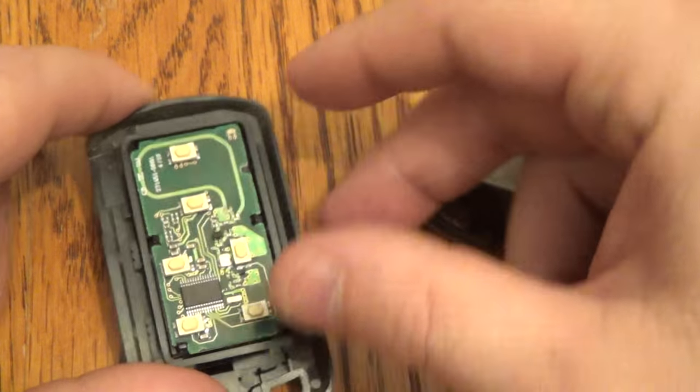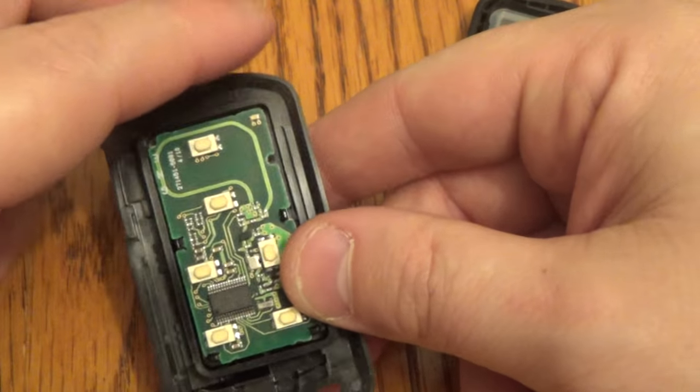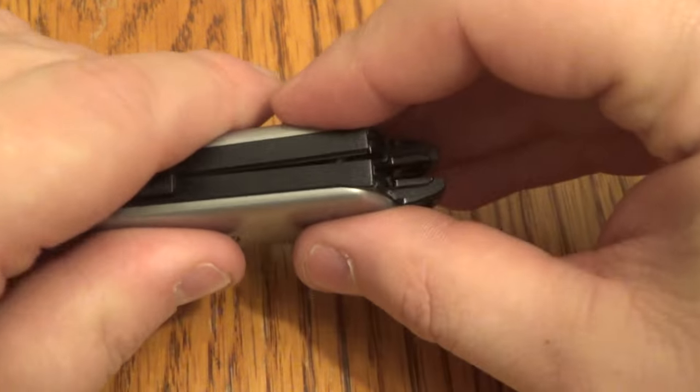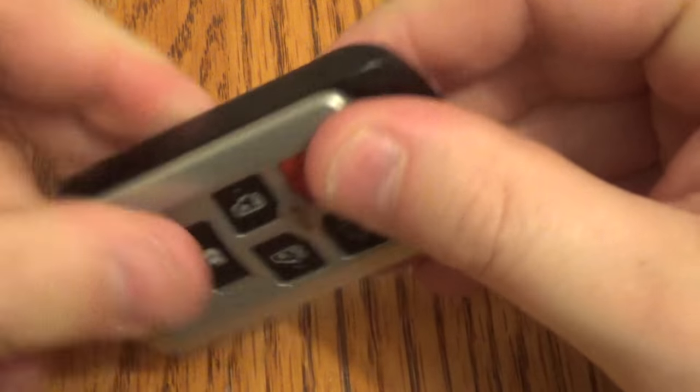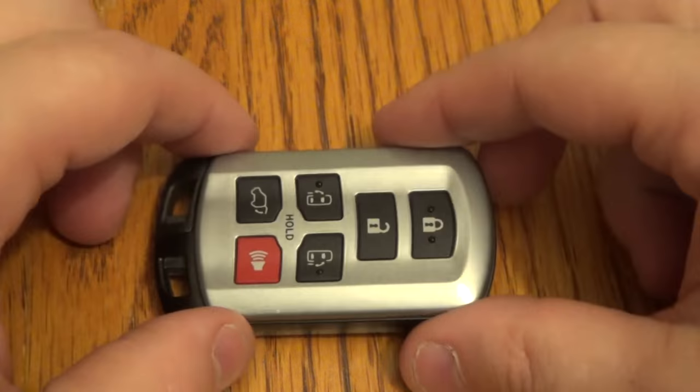Put that back in, and you can test right now to make sure your battery is good — press that and your little light will flash there. Place that back in, put your cover on, give it a nice good squeeze together. Put your key back in and you're all set. Thanks for watching — make sure you hit that thumbs up button.